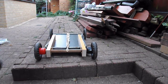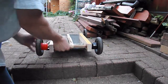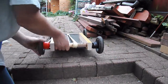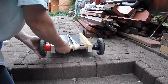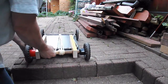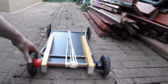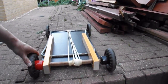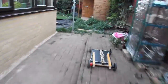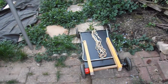We'll give that one more go. We'll try and chase it this time. That'll do.